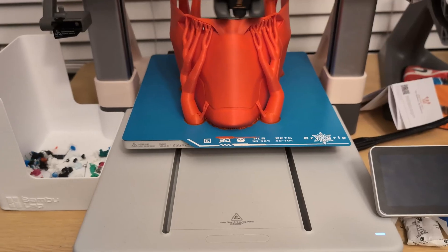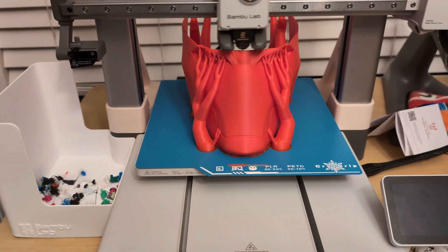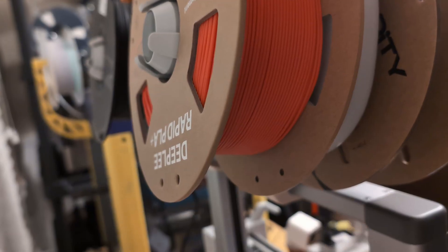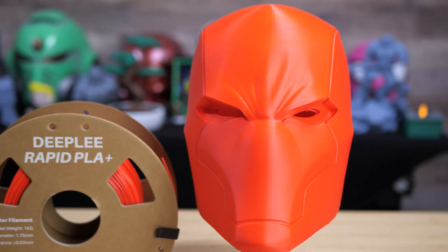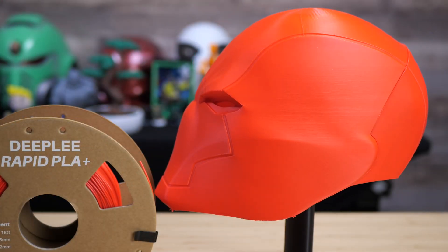I'm on a helmet kick right now and I really like printing helmets, so that's what I wanted to focus on most. Let's start with this Rapid PLA Plus in red. I printed this on the Bambu Lab A1 in a couple of different pieces. I forget exactly how long it took, but typically for helmets like this on that printer it was probably around at least 12 hours.